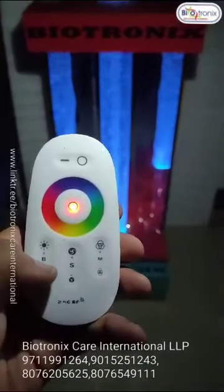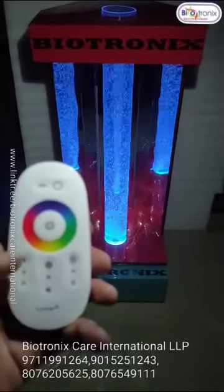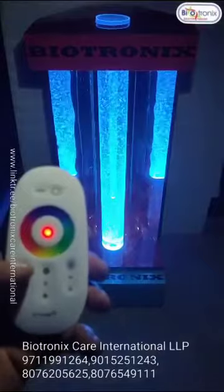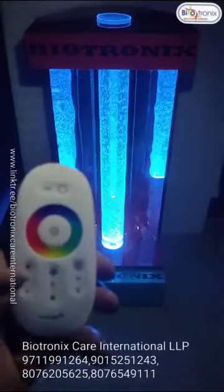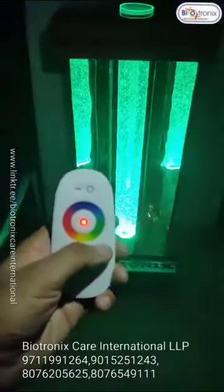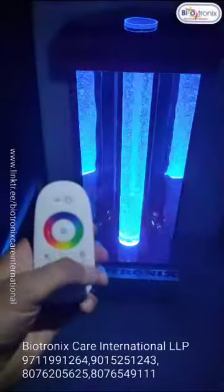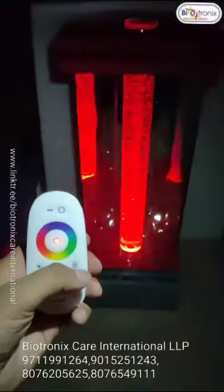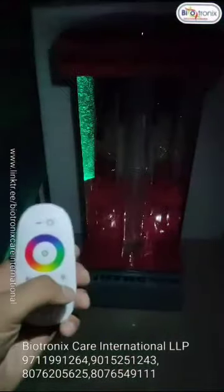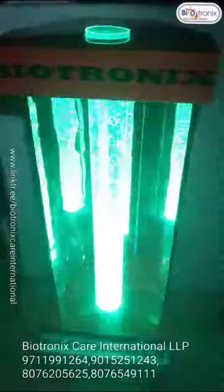You can adjust the brightness with this button. This is how it looks, how it feels, in three seconds.